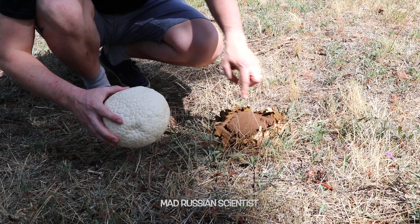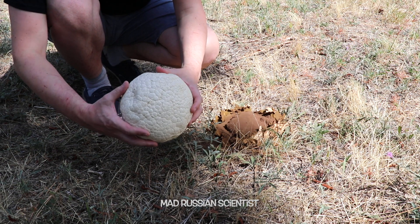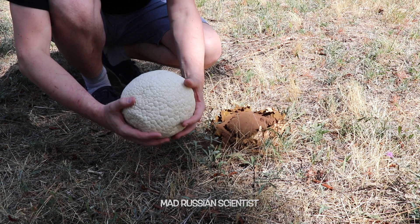Their outer skin pops and whatever is inside is exposed. This one is actually old but it's dry. It was on the way when I was mowing the lawn, so I just took it off and thought it would become like that, but it never did. So it's basically a dry puffball fungi.